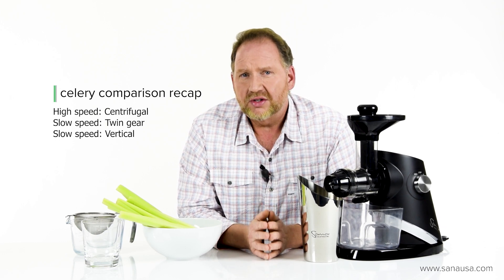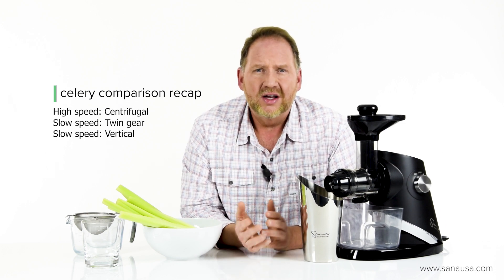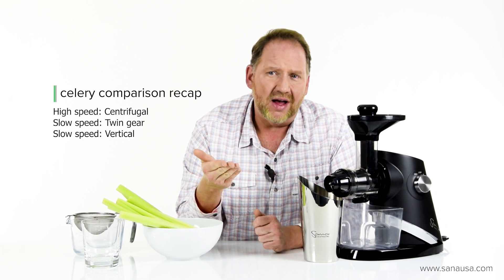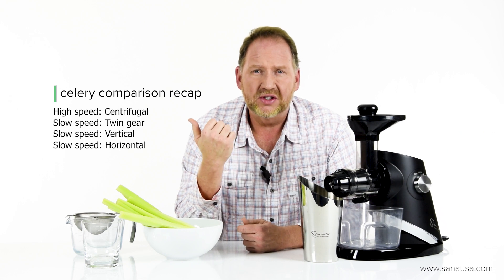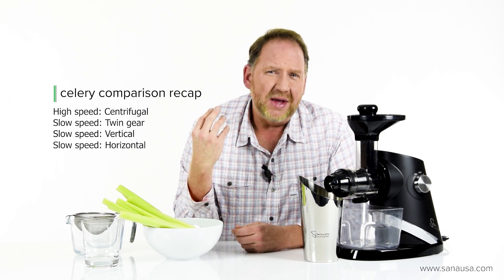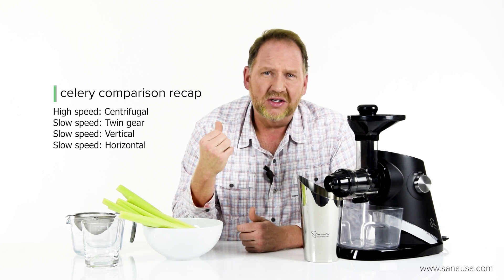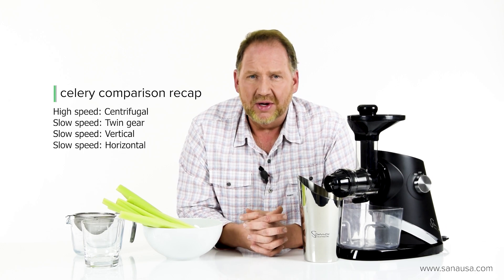Next we looked at the two single auger juicers. The vertical juicer — we looked at the Sana 828 — and we found it did a really good job on celery with great yield and fairly easy to clean. But it had one big drawback: in a vertical juicer the celery has to be cut into tiny little pieces. In the end my favorite was the horizontal single auger juicer, like this Sana 727 Supreme. We tested the Sana 707 and the main advantage was ease of use — you don't have to cut the celery beforehand. It's fast and the fastest juicer to clean because it's got a little screen. The drawback was it had the lowest yield by about 10%.